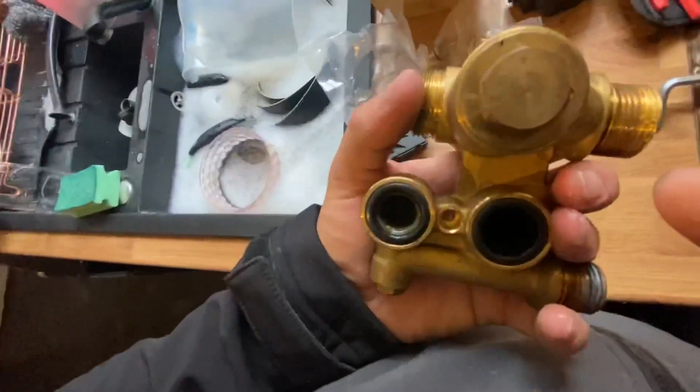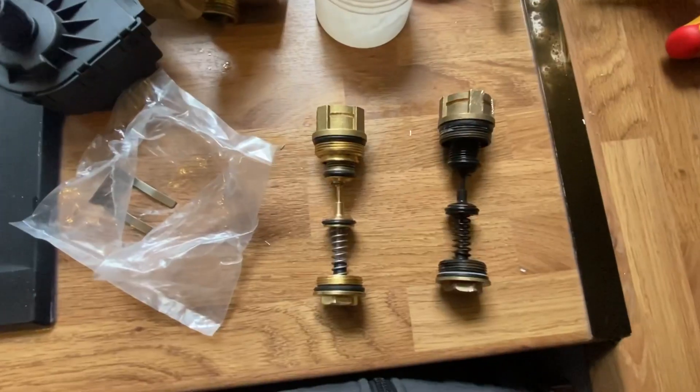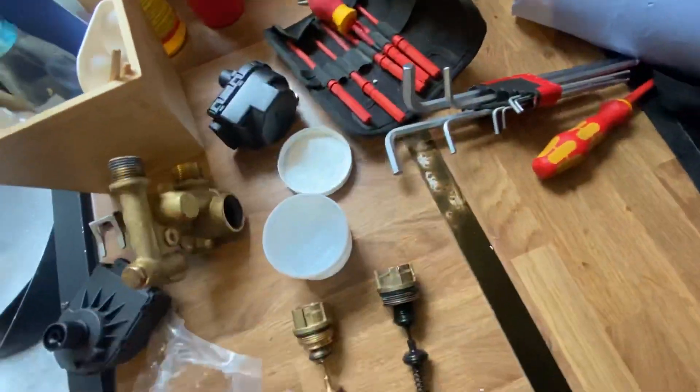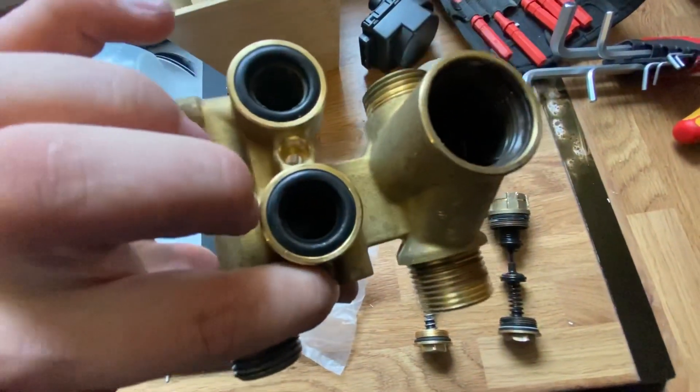Once it's out, undo the plug at the back and also the main body of the cartridge at the front using an adjustable spanner. With the body out of place, you can see there are a lot of o-rings, so we need to make sure we use silicone grease on all the o-rings, including the two o-rings that connect up to the plate exchanger.